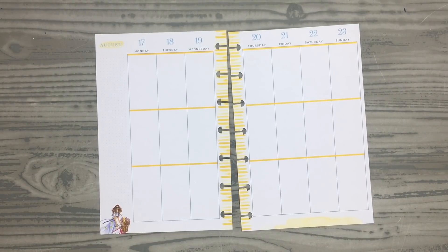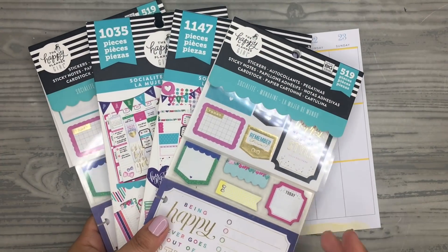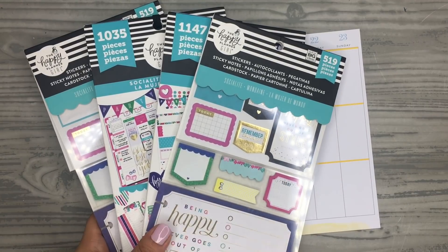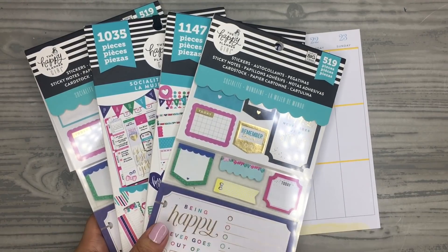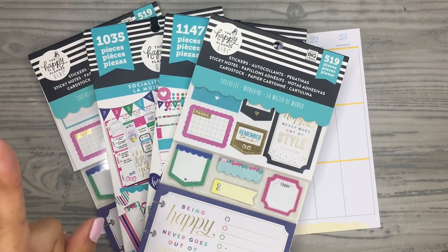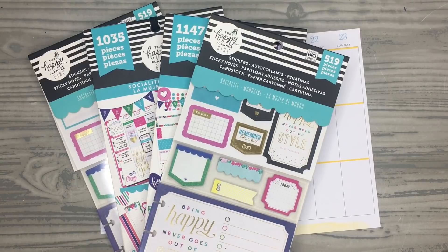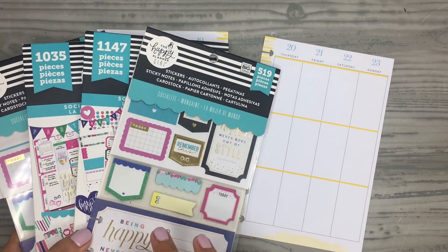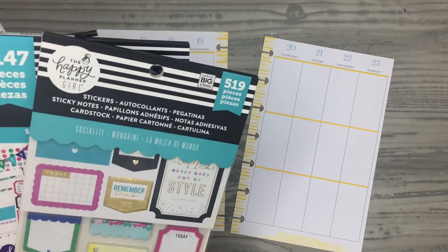I have some sticker books that I haven't touched in a while. I wanted to use these stickers because I haven't used them in a while, and they are the Socialite sticker books. These are the original Socialite ones that came out during the Planner Girl release. They currently have an accessory book you can still get of this Socialite girl — I've seen it at Joanne's, and I think also on the Happy Planner website.